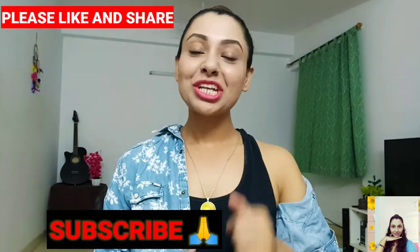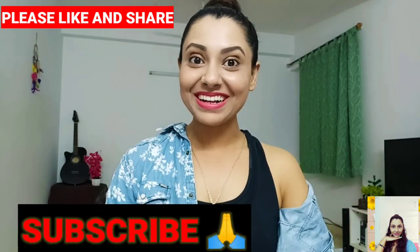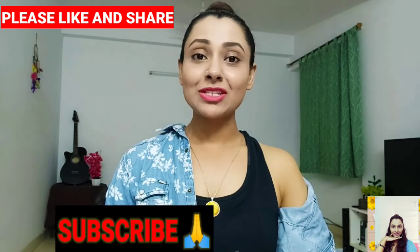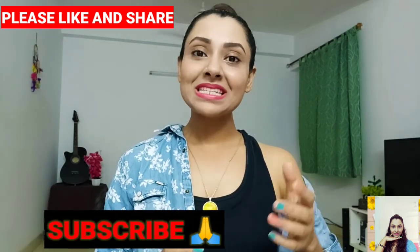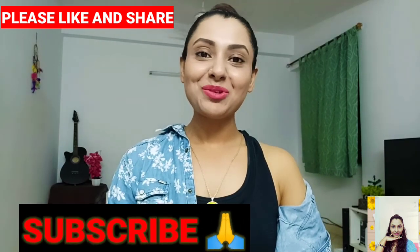Hey guys, that's all for today. Hope you found this video helpful — if you did, please give it a thumbs up. Also share it with your loved ones so that they can get a fit and healthy life. If you have any fitness-related queries or recommendations, please let me know in the comment section below, and please don't forget to subscribe to my channel.